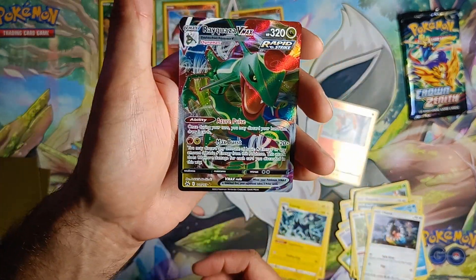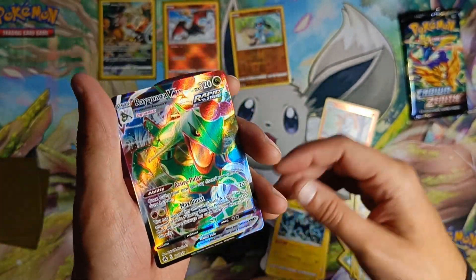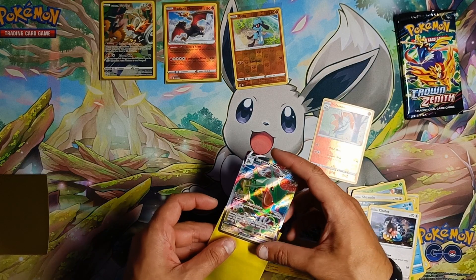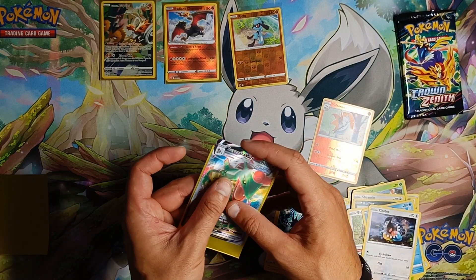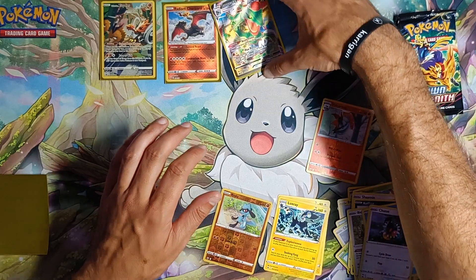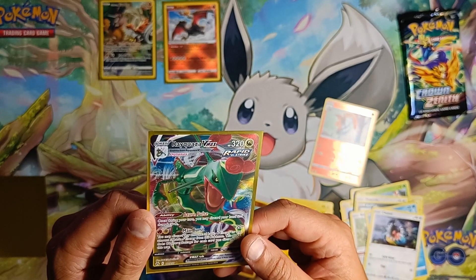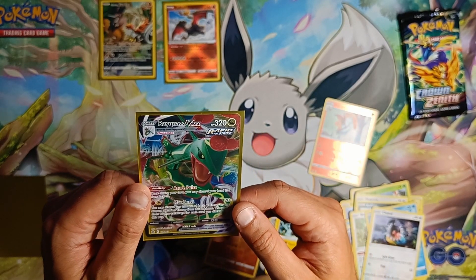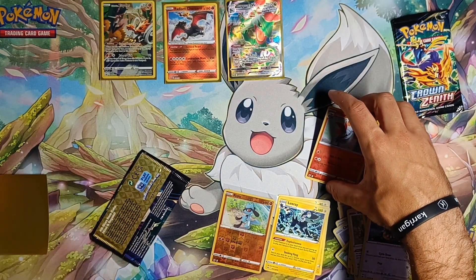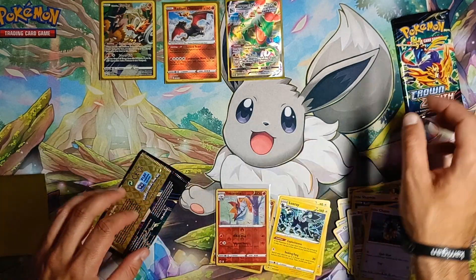Rayquaza VMAX — hell yes! I don't know if we got that one, but hell yeah, I love Rayquaza. You definitely get a good sleeve. That is really nice — the back is just so clean on the back. I'm glad that was it. What's the cut like? It's hard to tell from the front, but it looks pretty damn good — very, very good cut. Rayquaza VMAX, hell yeah. Shitty reverse holo can just go there. Right, pack number four.